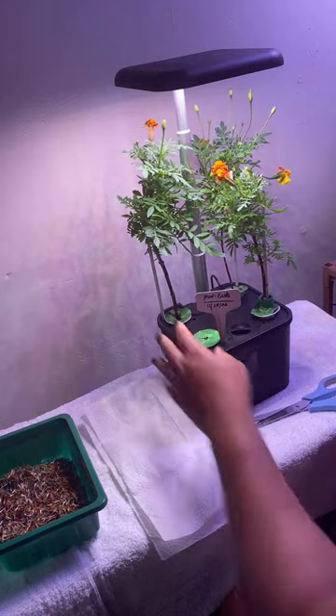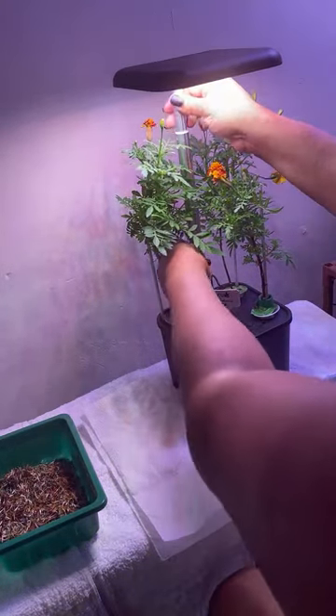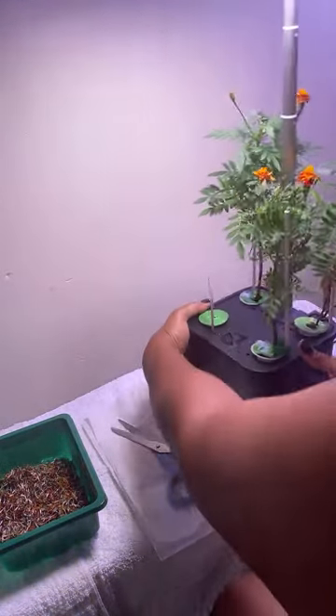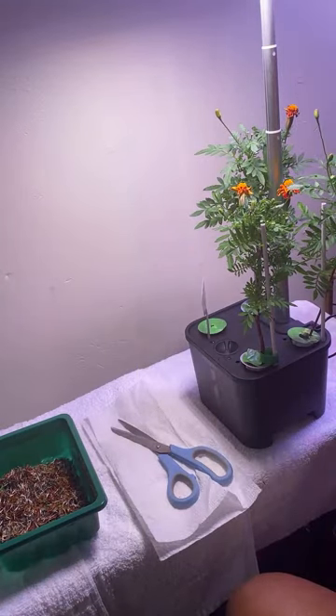As you can see, we have all these bulbs back here that are growing more bulbs — they're going to turn into flowers. The ones that are bending were reaching for my other hydroponic. That right there is pollen. You can save that pollen to help other flowers grow or whatever you need pollen for.